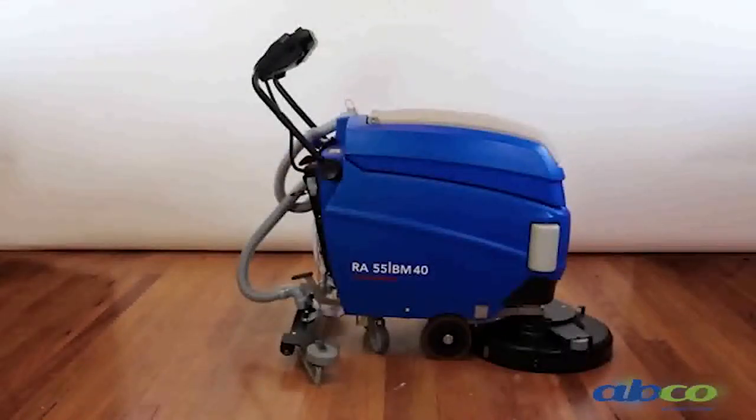Hello, I'm Dave from AlphaClean. My goal today is to make your job as easy as possible. What we have here today is the Columbus Floor Scrubber. The model is 55 BM40. This machine has a 50cm scrubbing path. BM stands for battery operated and motor driven. This machine has traction drive and a 40 litre tank capacity.